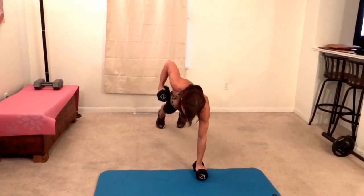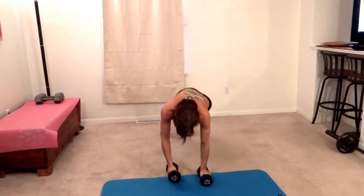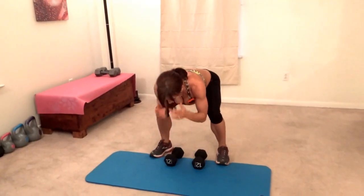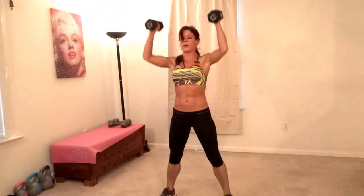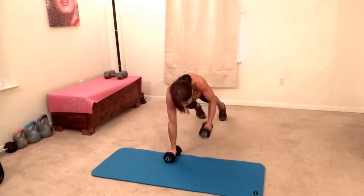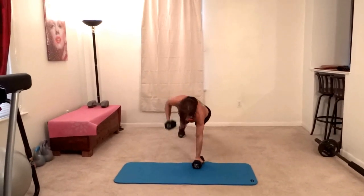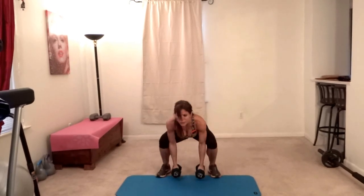Thirteen, fourteen, fifteen, sixteen, seventeen, eighteen — two more — nineteen, last one, twenty. Next exercise.